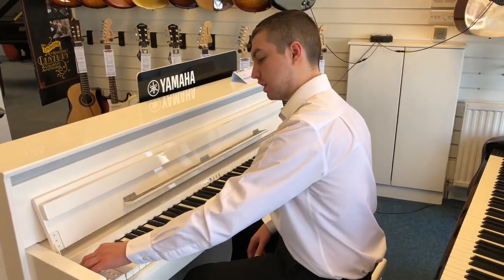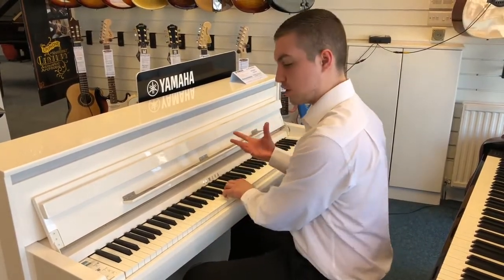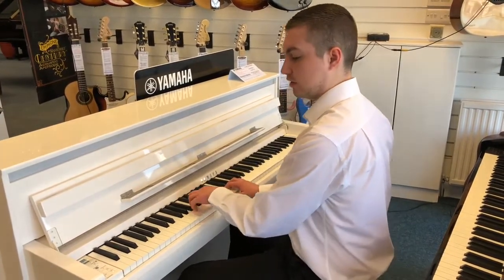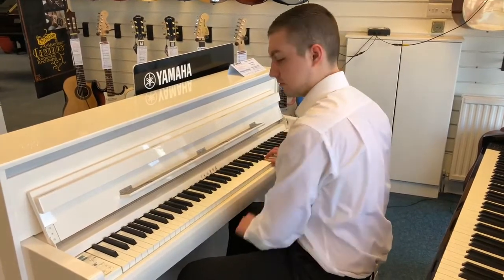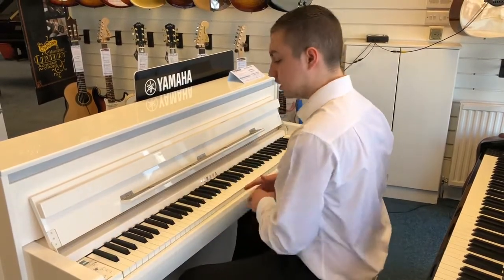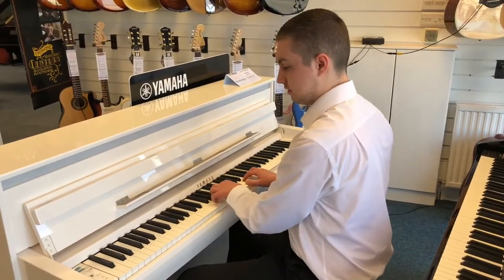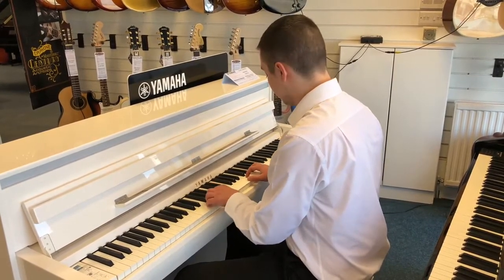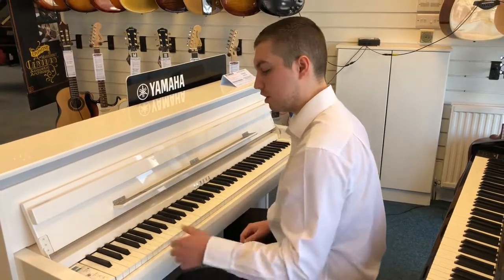You can also change the touch sensitivity. I've got it on hard two, which means you do have to press quite hard to get a response — but that's more dynamic and you can be very, very soft. Whereas if you put it on medium or soft one, then you don't have to put as much effort into playing. But I keep it on hard two.